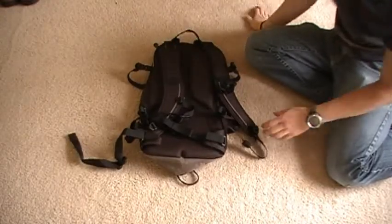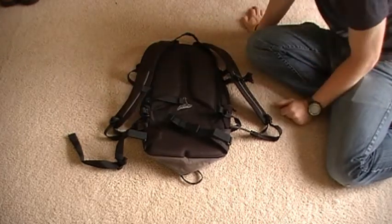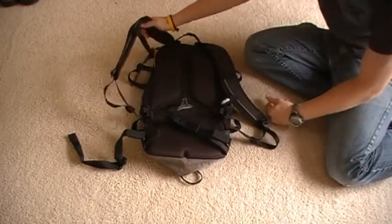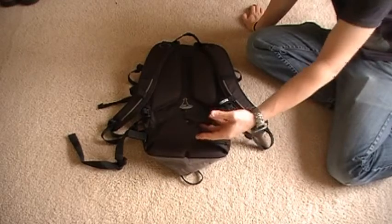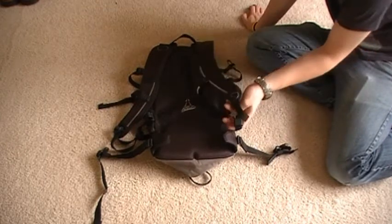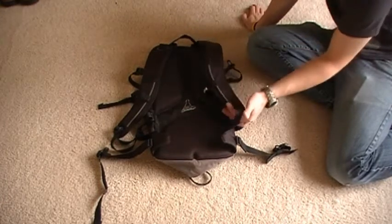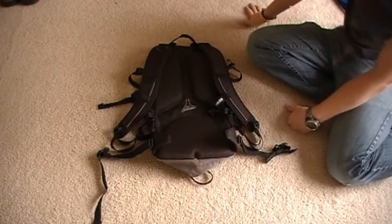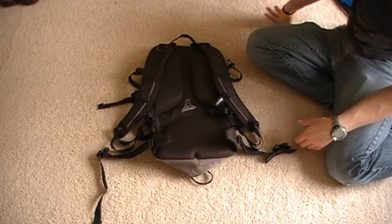Moving on to the back, you have two padded but not heavily over-padded straps. You have a chest harness that is movable on both sides, which is nice so you can adjust it. You have a hip belt which is removable — it's just velcroed on through two plastic ties. You also have strap holders for the excess. I like this design; they have it on the old design too. It holds the excess strap on the shoulder, so if you have a short torso the straps don't flop around on the trail.